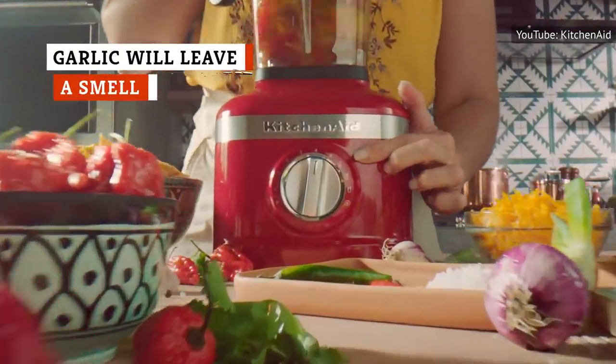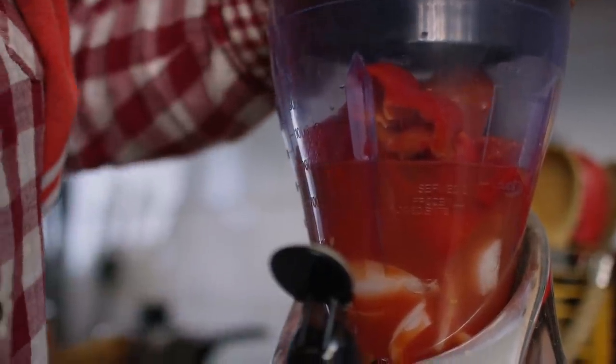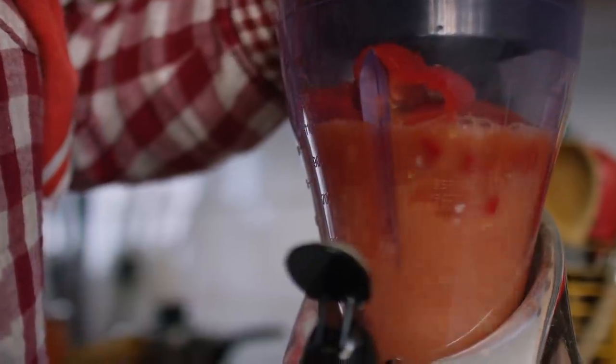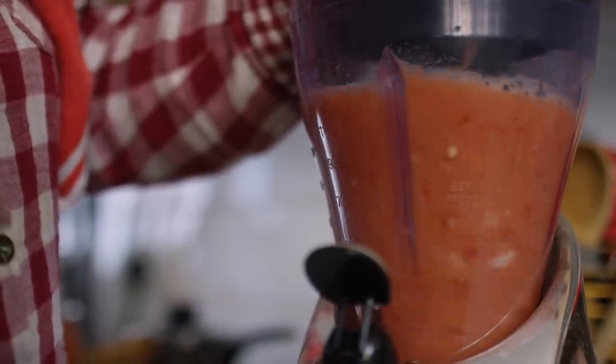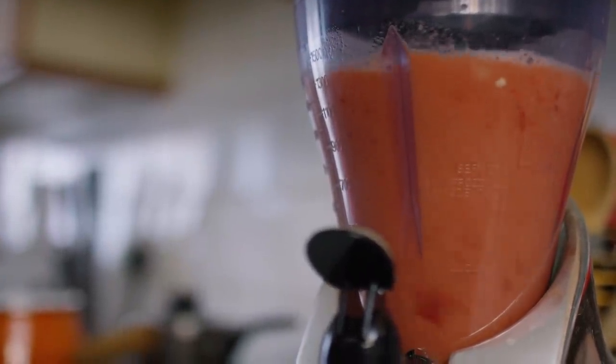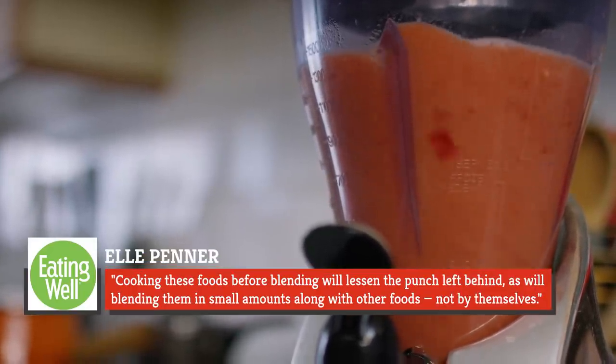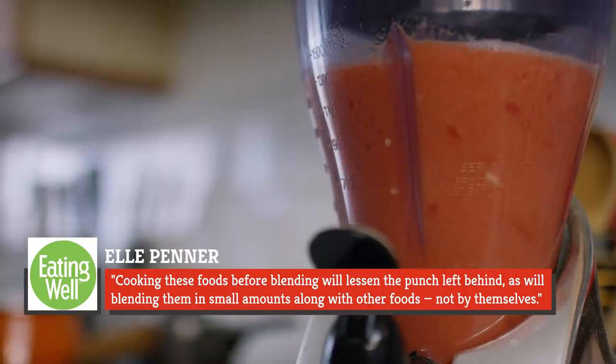Whether you're making garlic hummus or a batch of homemade garlic paste, garlic and blenders don't mix. Potent and smelly compounds within the vegetables can leak out and latch onto the plastic parts of your blender — and this applies to onions and hot peppers as well. In some cases, these juices can permanently taint the smell of your blender and may leave residual flavor too. Cooking these foods before blending will lessen the punch left behind, as will blending them in small amounts along with other foods, not by themselves.